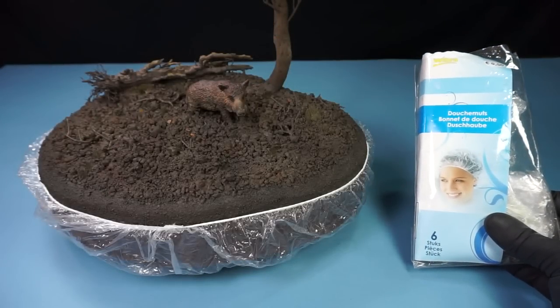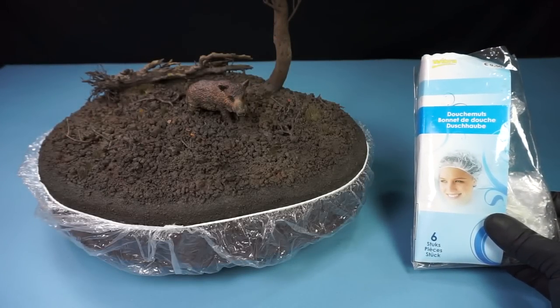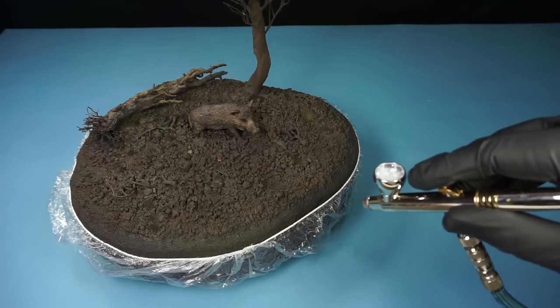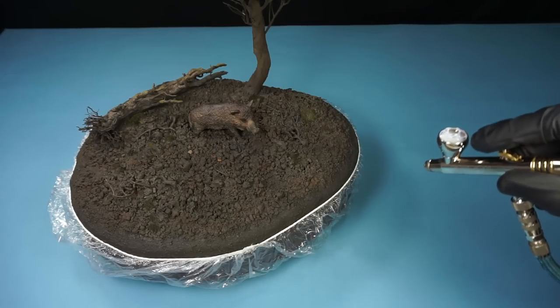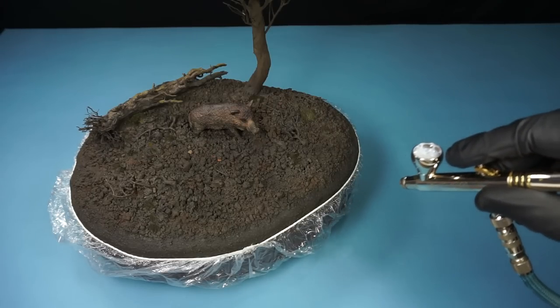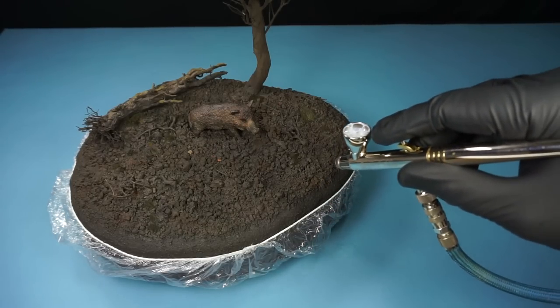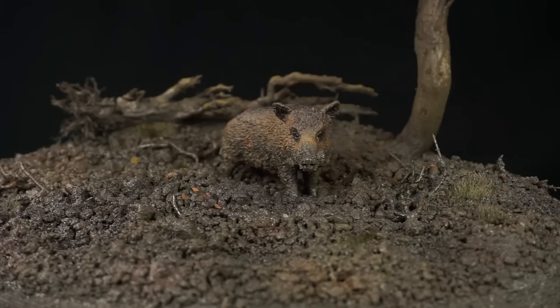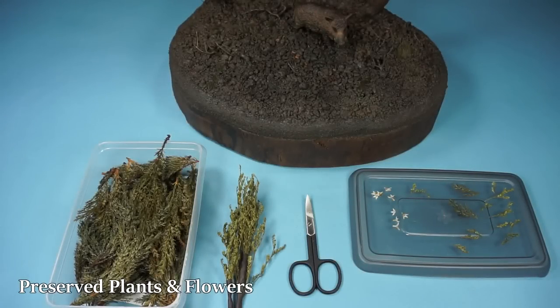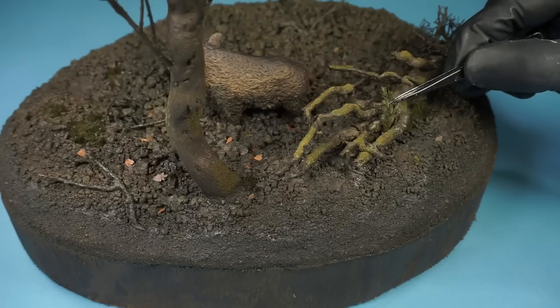To mask off an area where I don't want the gloss finish, I partially cover the base using a shower cap. As well as giving it a wet appearance, this acrylic medium will provide a hard shell and make it more durable. I then gave the base some more detail by adding a few plants and flowers.